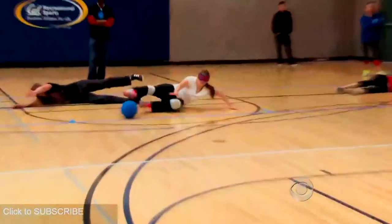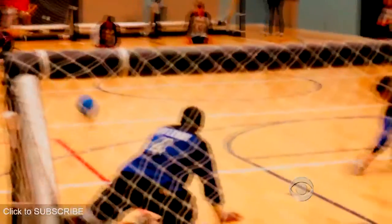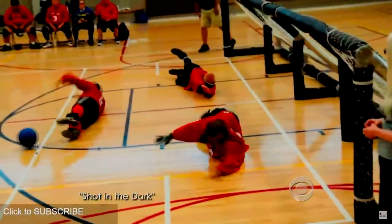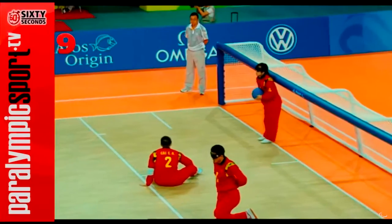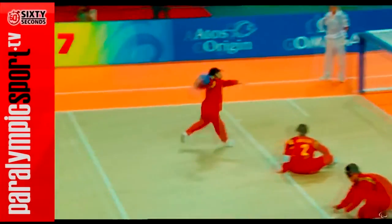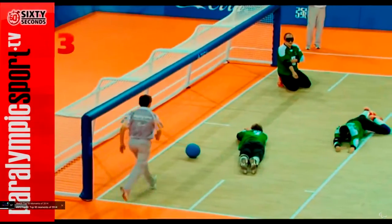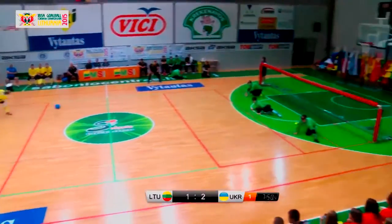You have a goal behind you — you're defending a goal. The last piece of the puzzle is the goalball itself. It's a ball that is a little bit heavier and a little bit larger than a basketball, and it has bells in it — it could be one bell, it could be multiple bells. The goal of goalball is to sling that ball down the court as hard as you can and try to get it past the three people defending that goal.